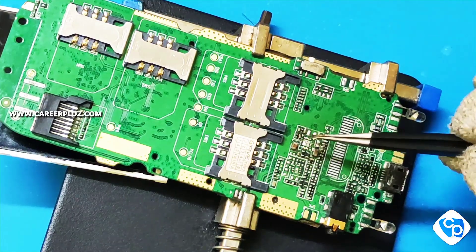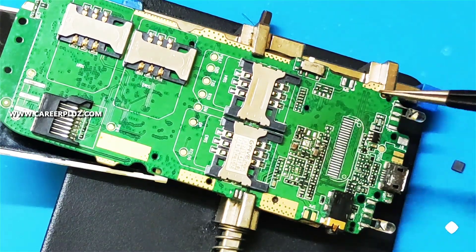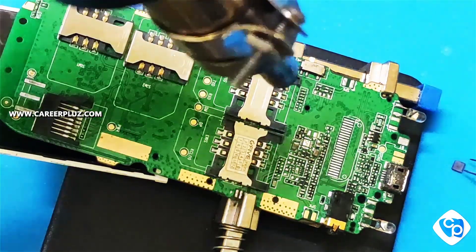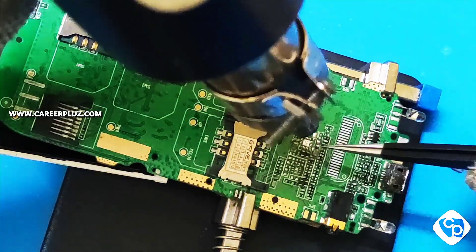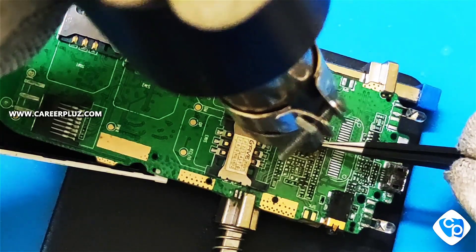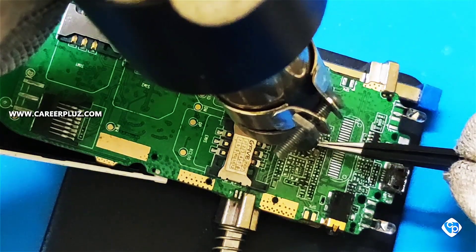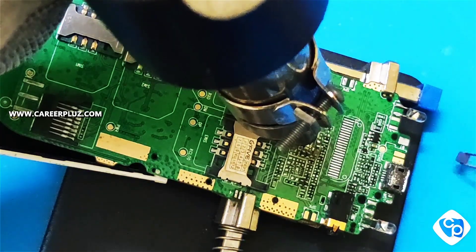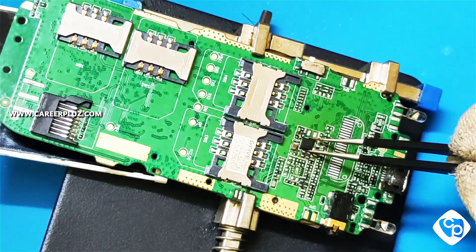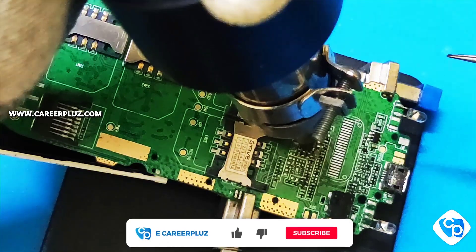I am fixing the IC — focus on the IC and fix it correctly without any cross. This process applies to all components like transistors, resistors, and so on. I am fixing the capacitor which I had removed. I am heating it and fixing the components.